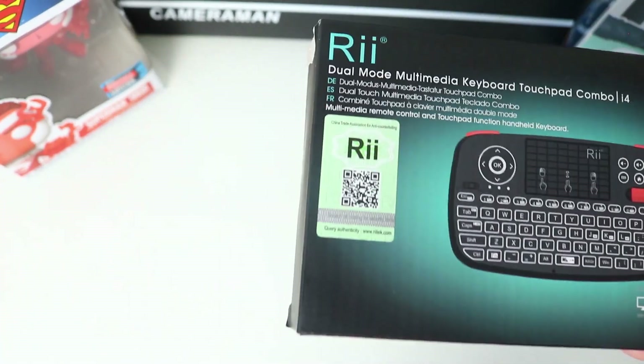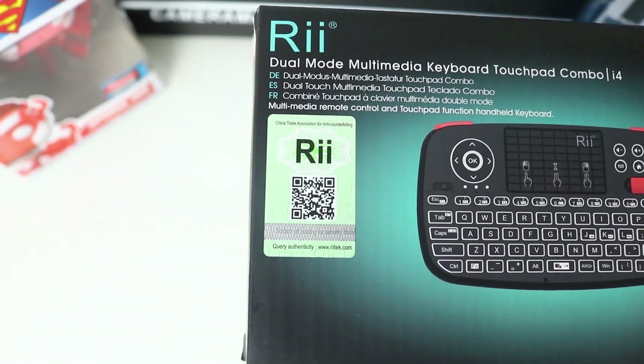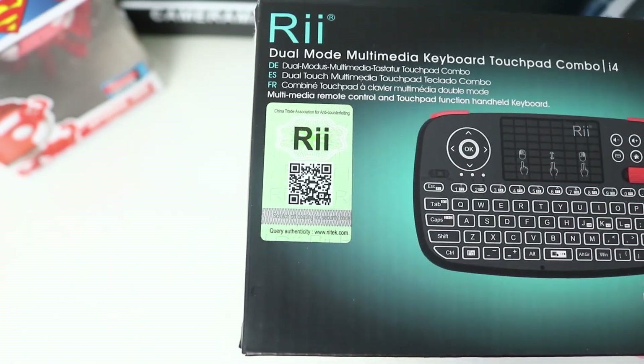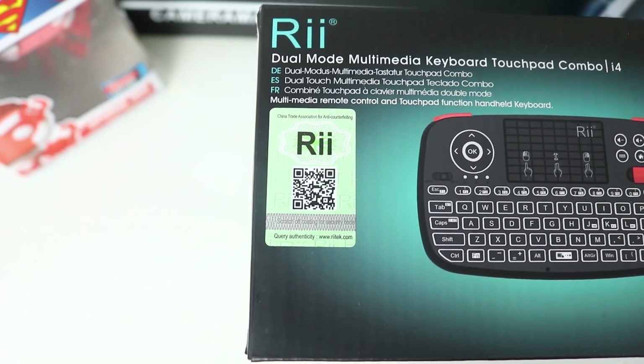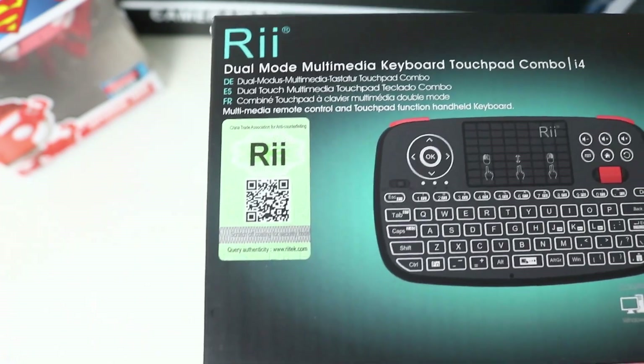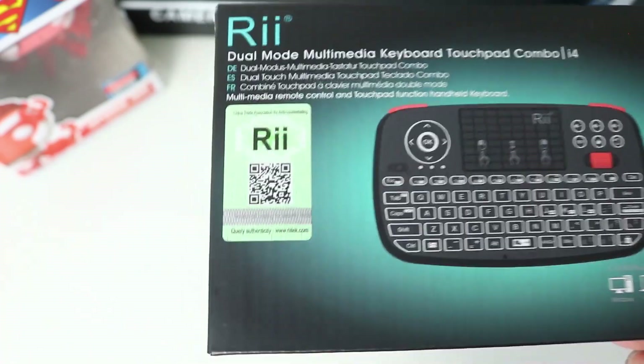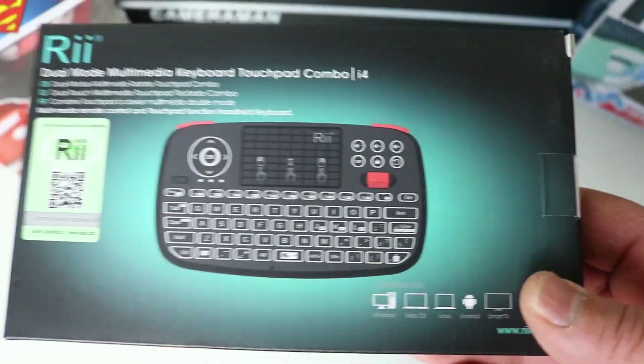As always when a brand is very popular there are lots of fakes out there. On the front of the box there's a QR code with a little scratch panel — you scratch the panel off and the QR code takes you to the Rii website where you can enter the serial number to ensure you have an authentic Rii product. It's nice that they include that.